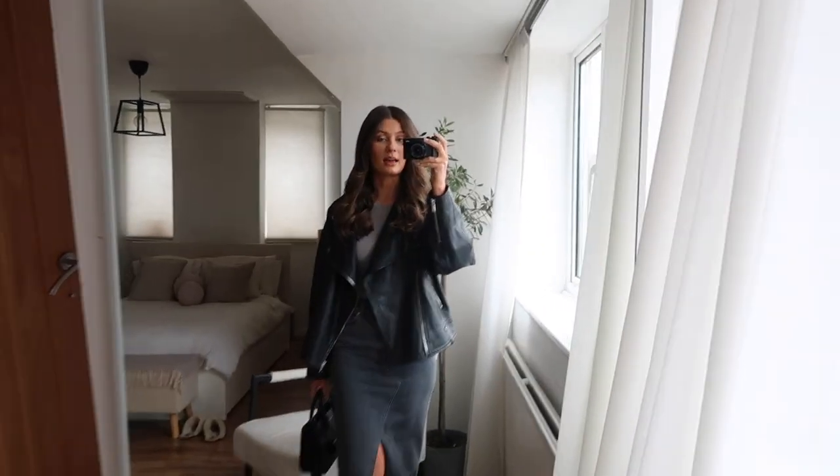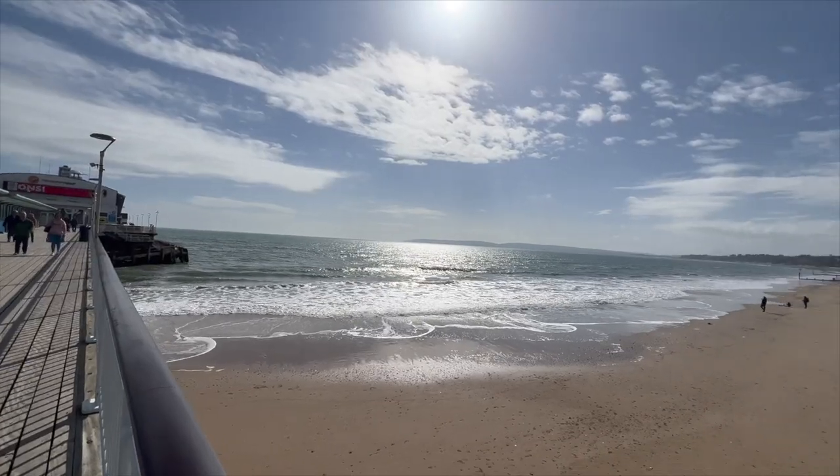Hello everyone! Welcome back to my YouTube channel and welcome to a weekly vlog. You may be able to tell I'm in my pyjamas — I'm starting this vlog at the end of the first day, so I'm just gonna whiz forward now and you'll be able to see what I got up to today.